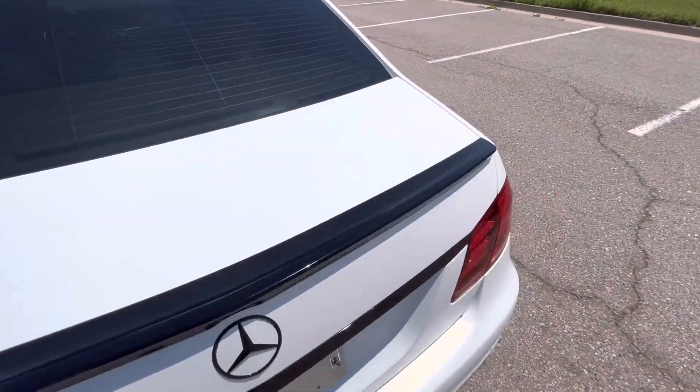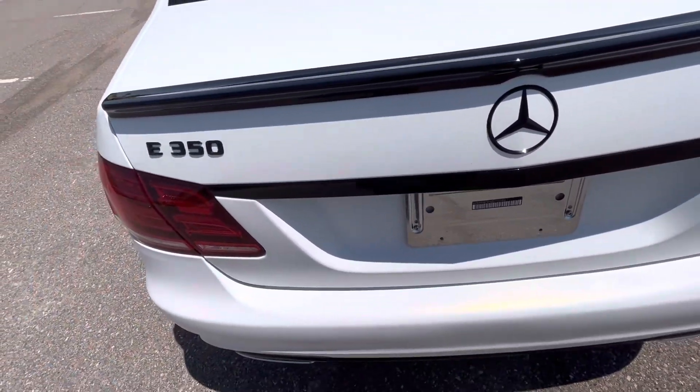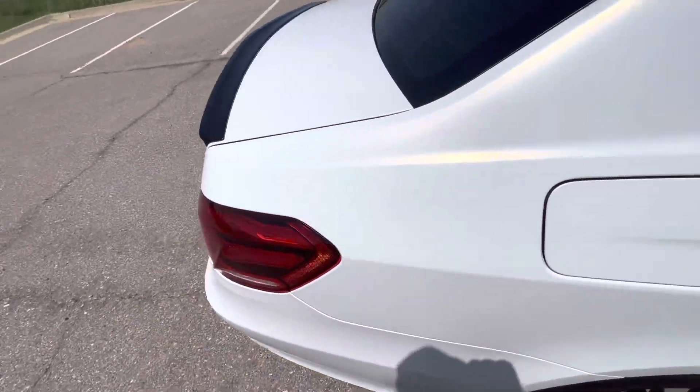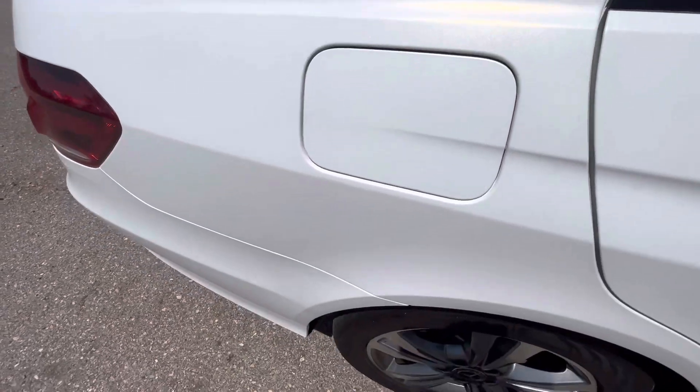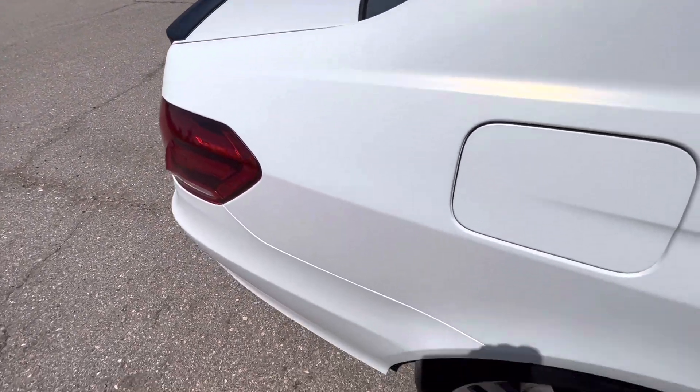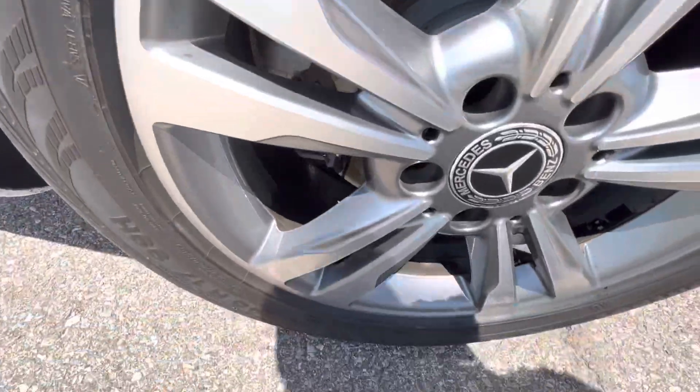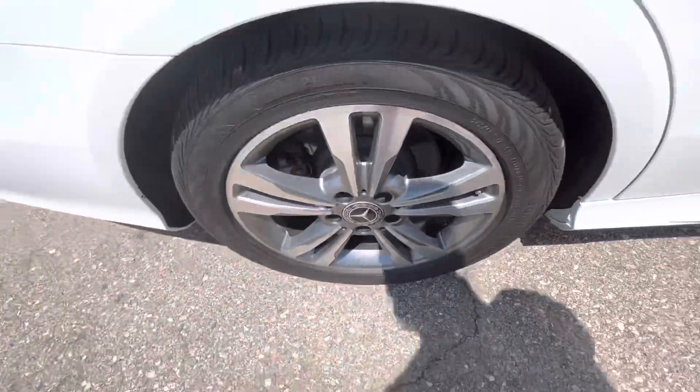The trunk lid looks great — the face of the trunk lid is super clean. No issues in the back. The passenger rear quarter panel looks excellent, no flaws. The rear passenger wheel has a little bit of scratching, but overall it's in good shape.